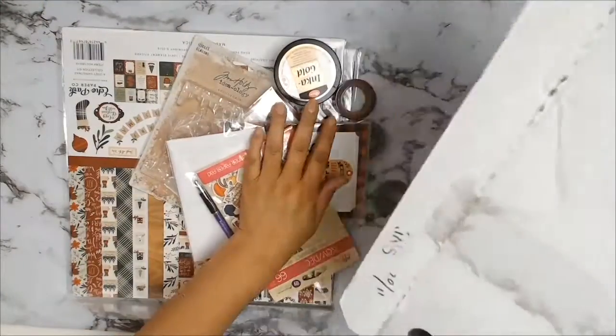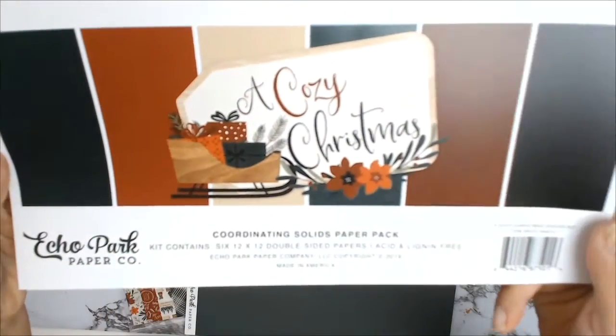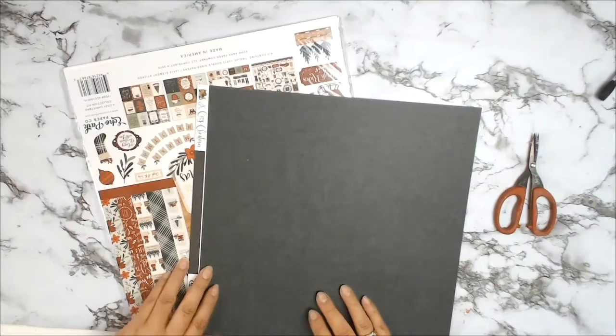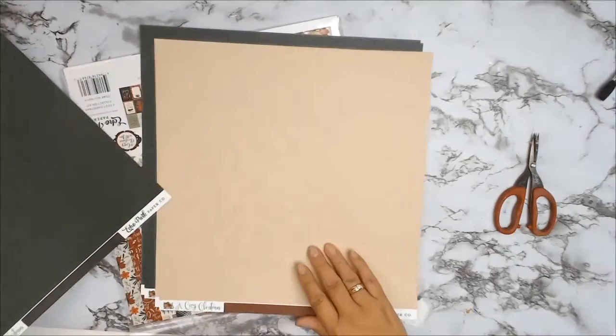Welcome everyone! I have an unboxing for you — it's the December box for Aunty Vera's Scrappin Craft, and it's a Christmas theme. The silly season is upon us! This is the cardstock collection from Eco Park called A Cozy Christmas. I absolutely love these cardstocks — they're just the perfect colors for Christmas.